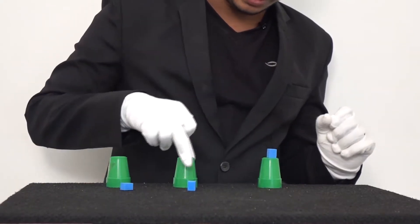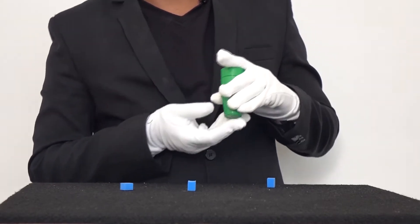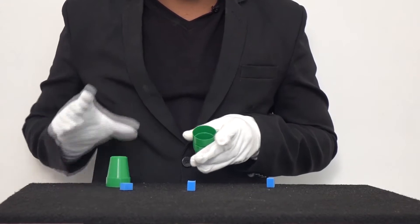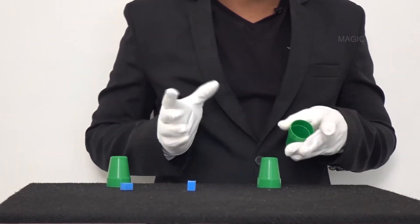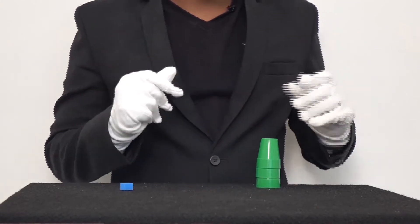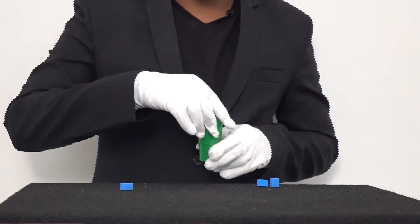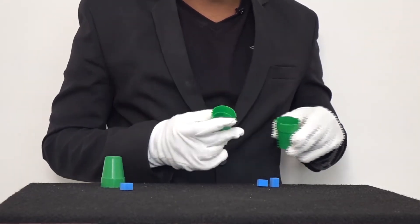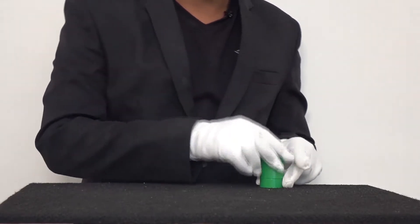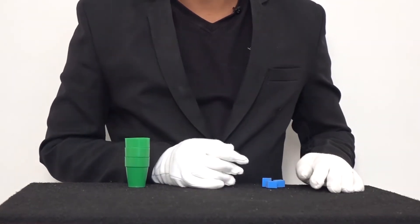Remember that order. We keep one cube on top, cover it with the others, snap, and that comes to the bottom. Now the middle one is holding the extra cube. We place them — one, two, three cups — snap, and there you have two cubes appearing together. The loaded sponge is to the second cup. We keep the second cup towards these two cubes and keep the third one here. One on top — one, two, and three. Snap. And there you have three cubes all in one. Thank you.